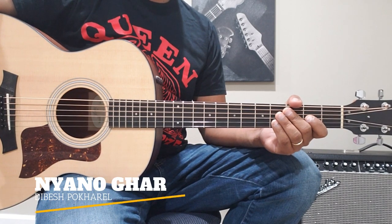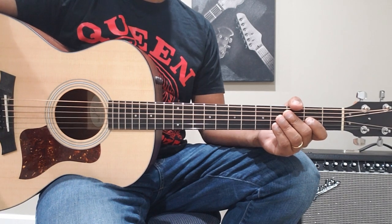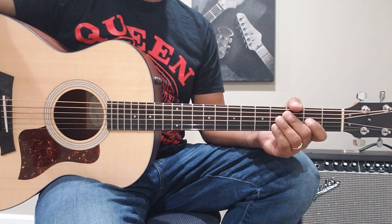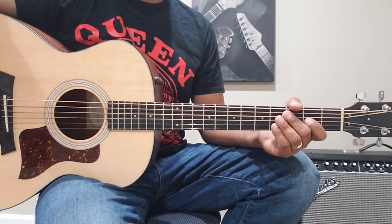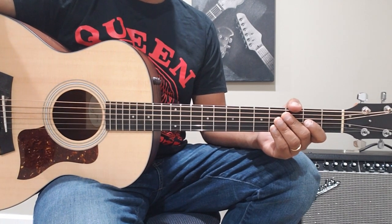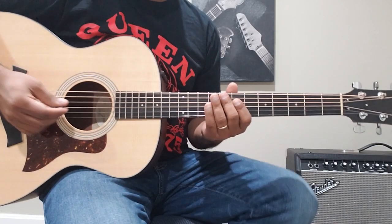Welcome to the Dibes Pokrel guitar lesson. Today we are going to do a lesson on Dibes Pokrel's song. Before we begin, a few words on Dibes — as we all know, he is competing for American Idol in the next episode. I personally feel like he is going to win it. We want him to win it, let's hope he wins it. It's definitely going to be a very big thing in the Nepali music industry, and he absolutely deserves to win it.